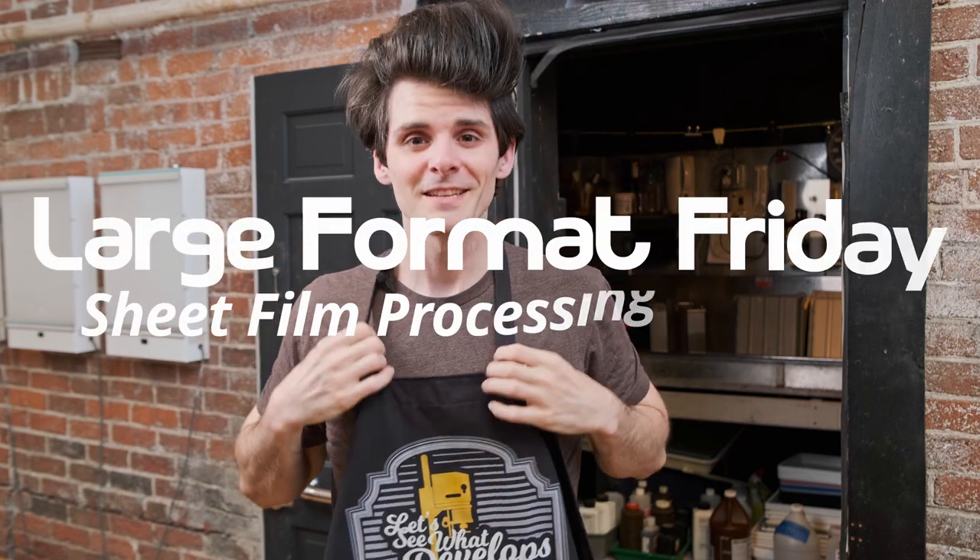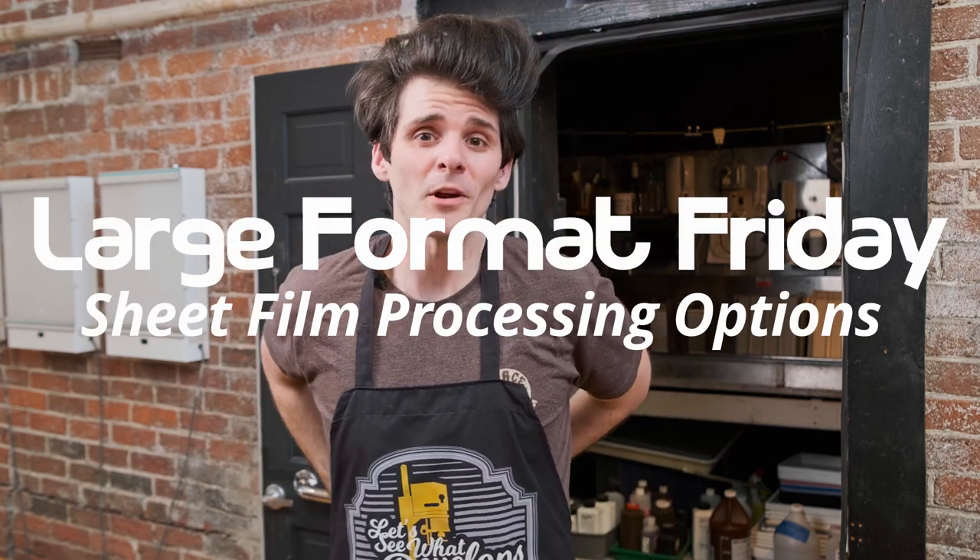Welcome to LFF, I'm your host Matt Mirage. If this is your first time stopping by, there's a playlist of all our previous LFF episodes. If you haven't subscribed yet, every Friday there's a new upload with content in the world of large format photography. Today we're heading into the darkroom to talk large format sheet film processing options — there's more than one way to do this.